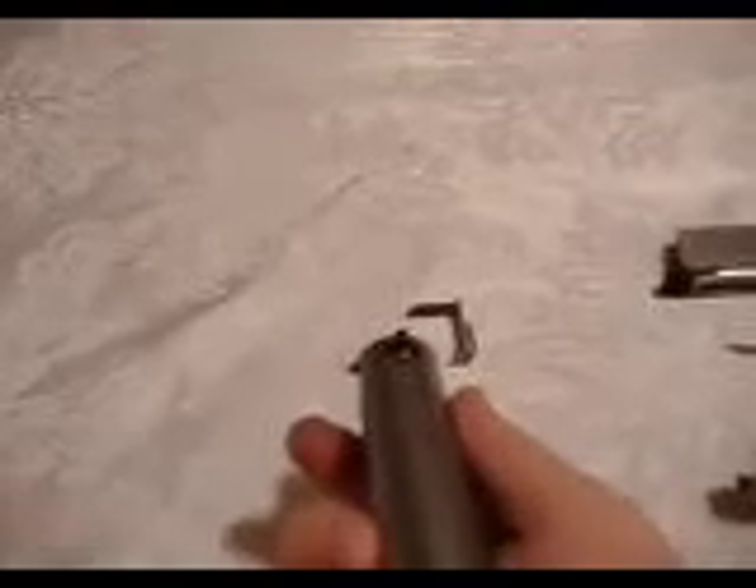You first have to push in your barrel bushing and rotate this piece to the right hand side — or the left hand side if you're doing it this way — and then you just pull it out.